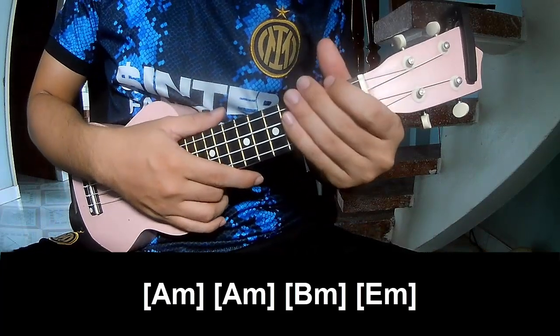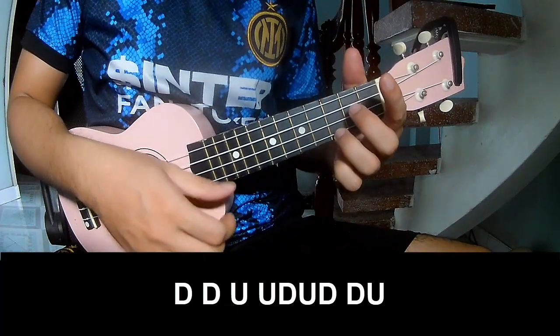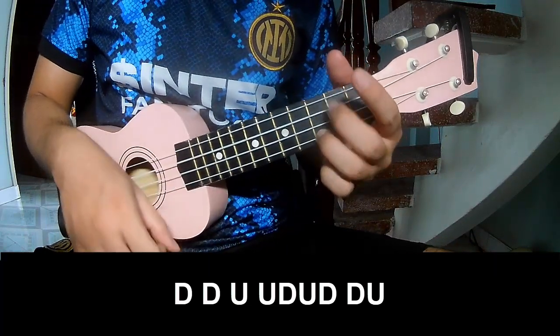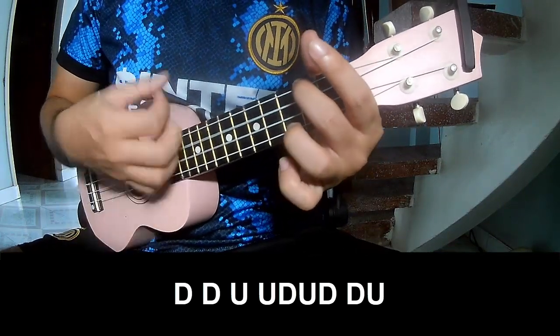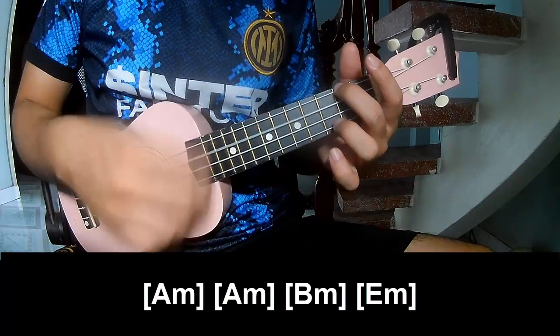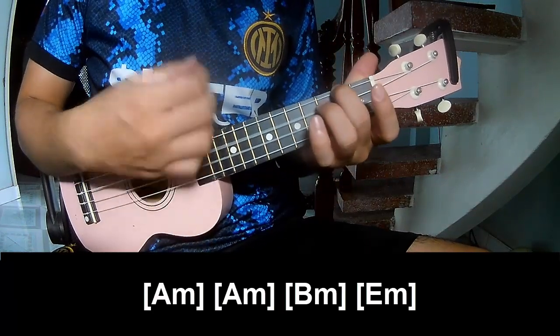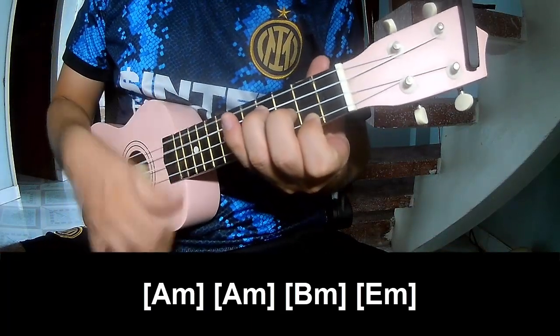And the strumming is the same way for the chorus and post-chorus. Play along A-A-M, A-A-M, B-A-M, and E-A-M.